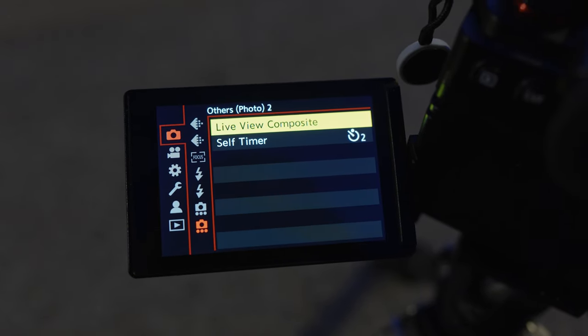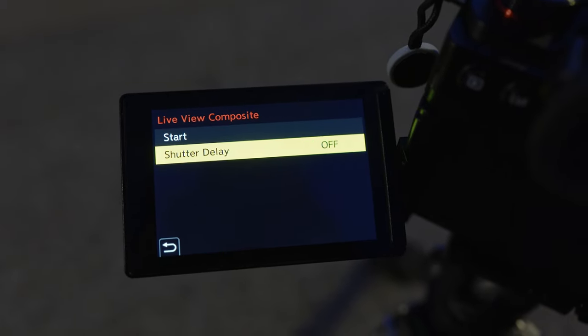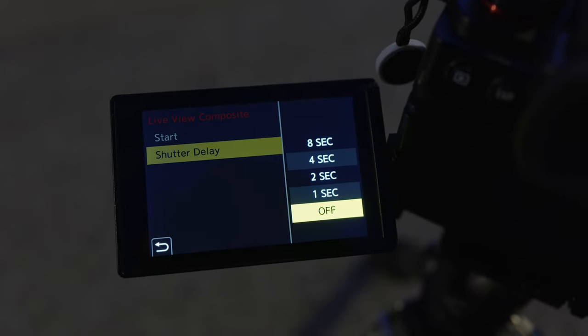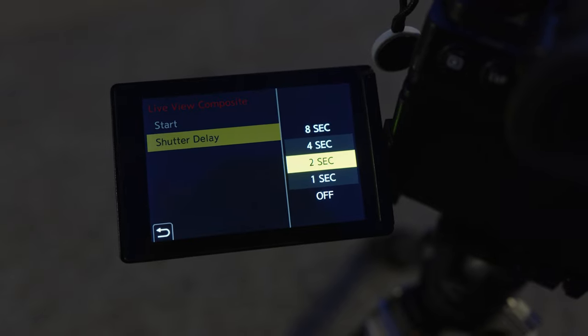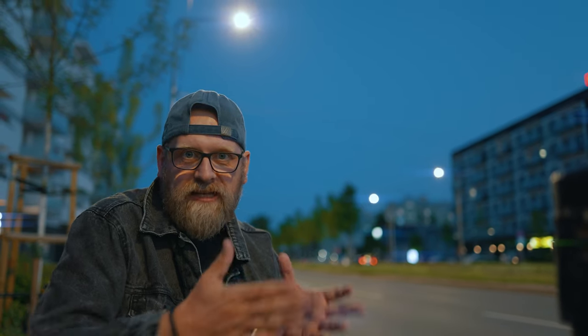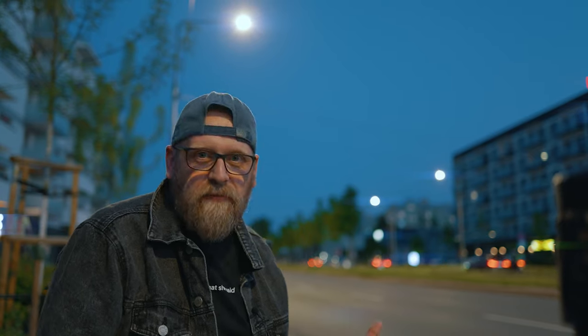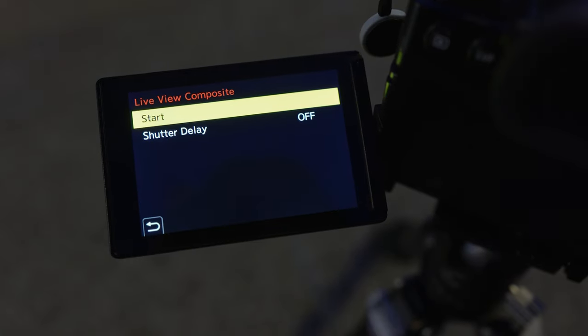Go to your menu, then Camera menu, and at the bottom you'll find Live View Composite — on the S5 II and S5 IIX. You have two options: Start, to begin the effect, or Shutter Delay. I keep Shutter Delay on off, but you can set it to one, two, four, or eight seconds to delay the time between every picture — useful if something is happening slowly. I keep it off in this case and go to Start.